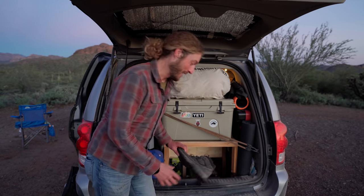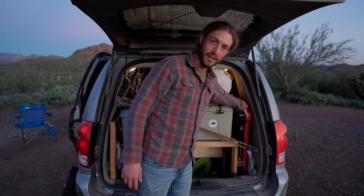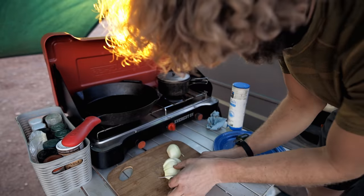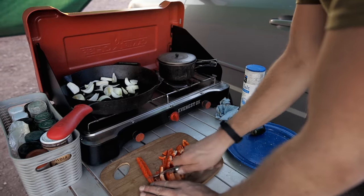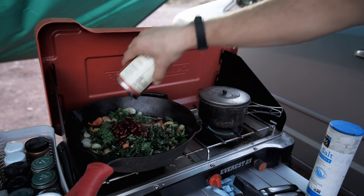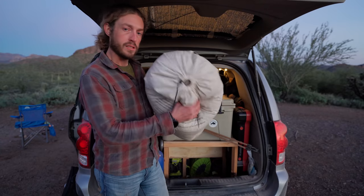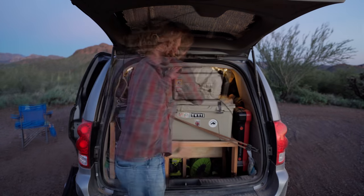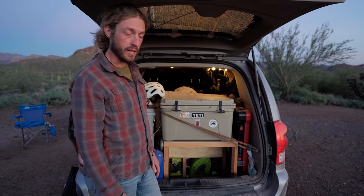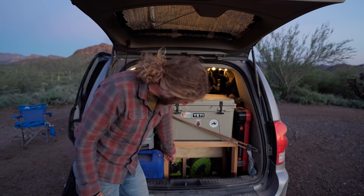I've got my yoga mat right here, foam roller, and my stove — a Camp Chef Everest 2X — which has really been phenomenal. I started with a Coleman Triton or something like that, but from all the rattling of the van some screws came out and it stopped working, so I returned it and just bought the better stove. I've got my sleeping bag in its stuff sack, a cooler — basically just a Yeti — and block ice is definitely the way to go; it'll keep ice for about a week usually.